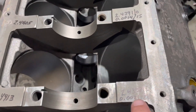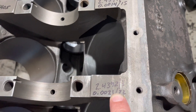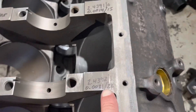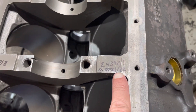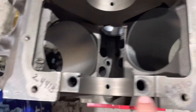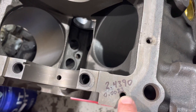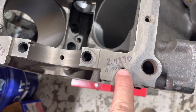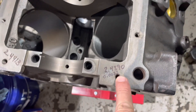Number two: 2.4413 minus 2.4392 slash 1 gives me two numbers — 0.0021 slash 22. Number two is within specification; 0.0027 is the maximum. This is number one: 2.4413 minus 2.4390 gives me a result of 0.0023. This one is two ten-thousandths over specification — the production limit on the 5.7 is 0.0021. I'm two ten-thousandths over that number.